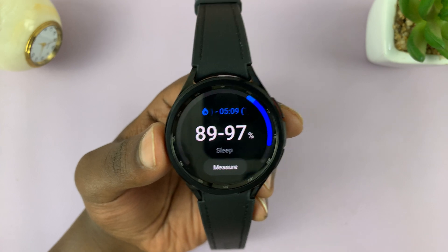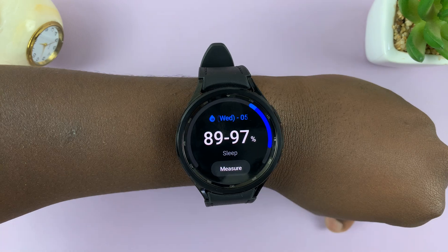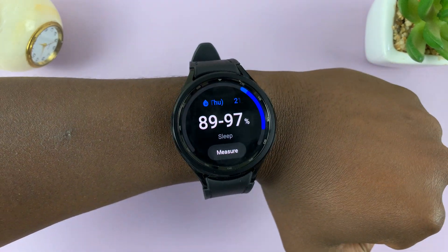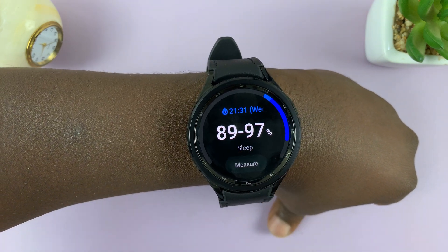To measure, of course, you have to put on your watch. With the watch on your wrist, put on properly and fitting snugly. To measure your blood oxygen, just tap on Measure.